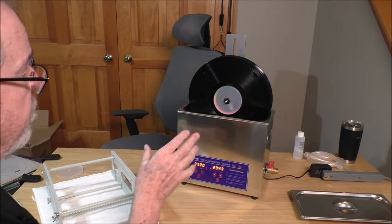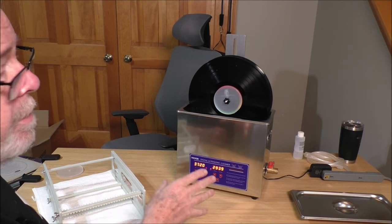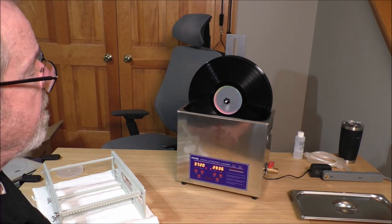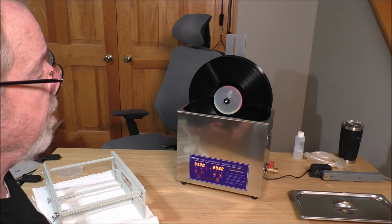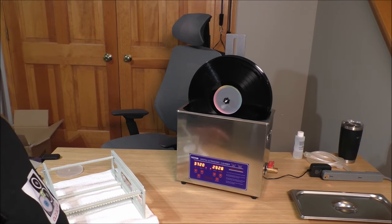We're going to let this run for 30 minutes and come back to see how it did. These are old records, literally from the sixties — secondhand, bargain bin. None of them have been cleaned. There's some great Frank Sinatra and Tony Bennett in there. I just want to see how it turns out and if they're usable, because I've not played them yet. We've got 29 minutes and 30 seconds left.